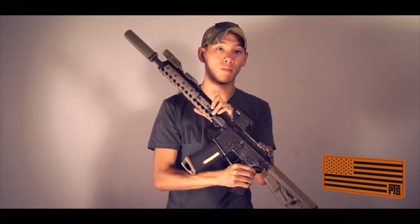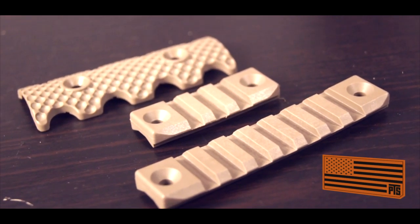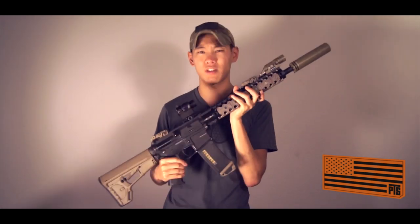You also have the polymer Picatinny mounts here as well. You can get them in different lengths, but again, they bolt straight on. What's really great is that these are all the real accessories on the PTS rail itself, so it's really great to have this all dressed up now.